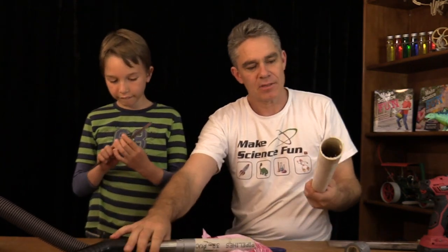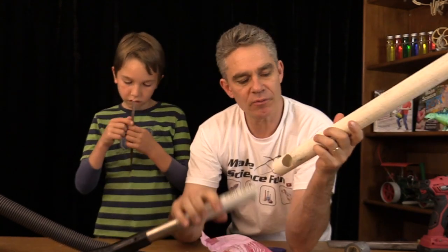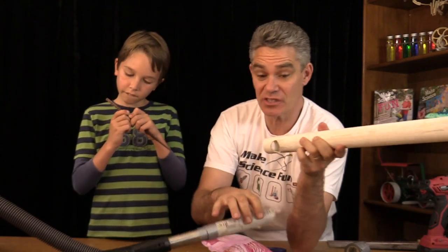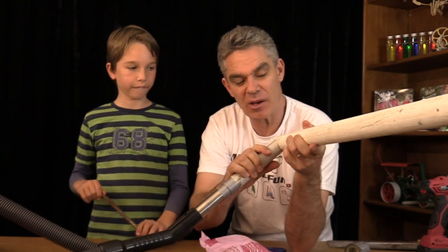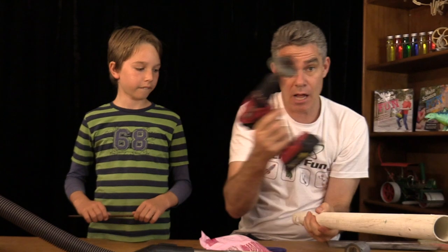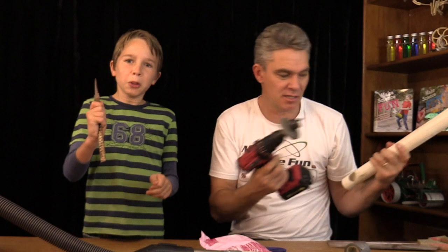Then your other pipe — you've got to put a hole in it. Now you could actually get away with using a T-piece, a plastic T-piece, but I didn't have one. So I just drilled the hole in it with my hole saw like that. That was actually pretty easy.